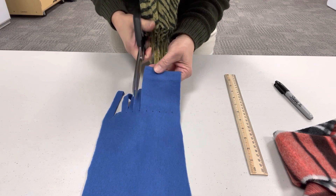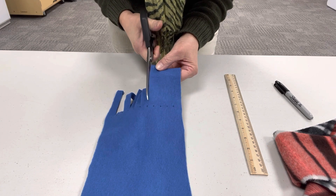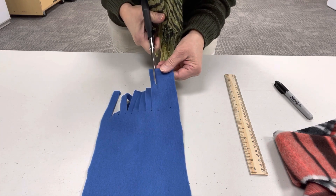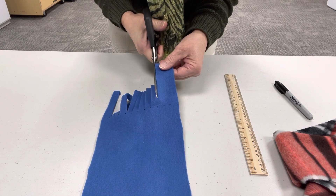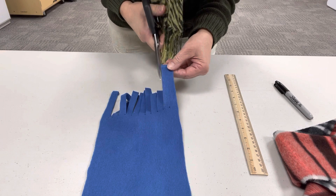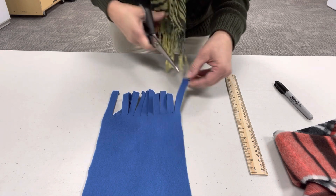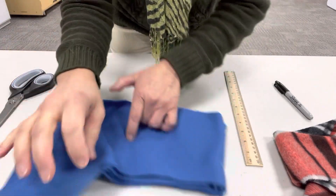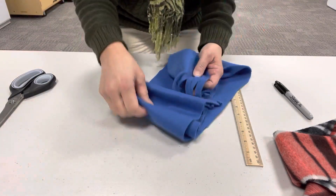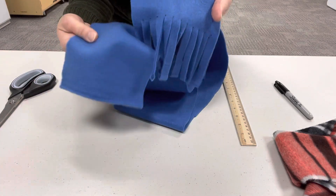I think the scarf making kit came just in time — we've been having some pretty cold weather and everyone could use a nice warm cozy scarf. We're so appreciative that you're going to be returning your second scarf to the library so we can collect them and give them to families who can use them. So this is my fringe. Then you're going to go to the other side — the other end of your scarf — and do the exact same thing on the other side.